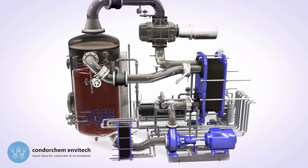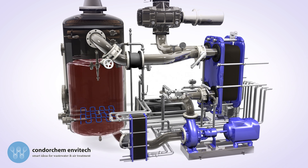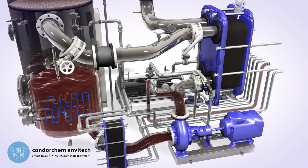As it evaporates, the concentration of the waste in the evaporation boiler increases. Programmed partial discharges of concentrate are performed by the equipment's recirculation pump.